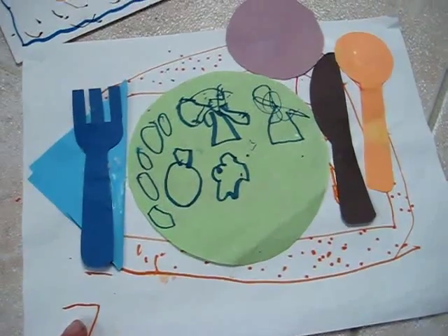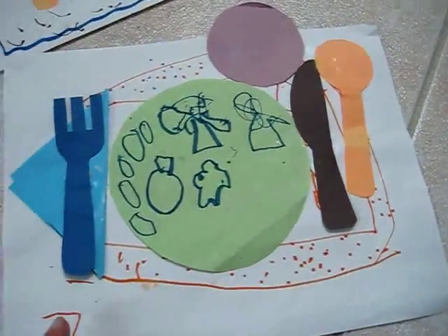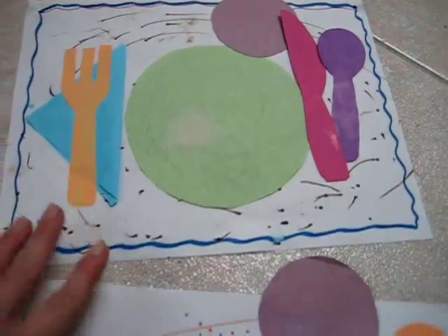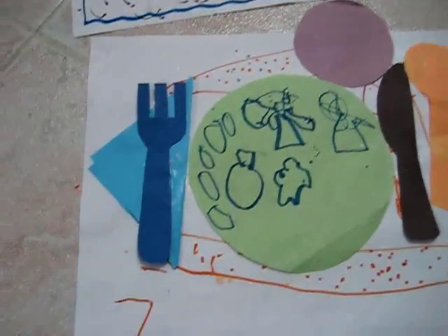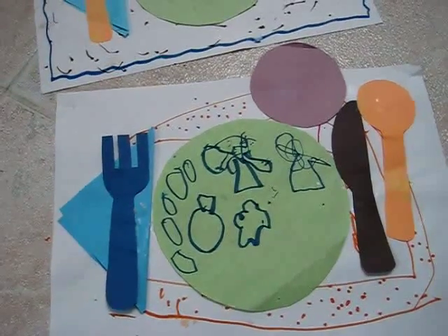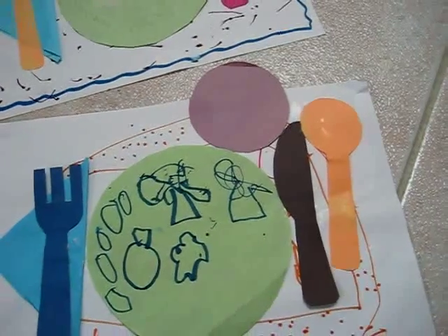And then I gave each child a sheet of paper and they drew, they decorated their little placemat — here's another one — with all kinds of little dots and shapes. And then they got to glue the right dish at the right place.